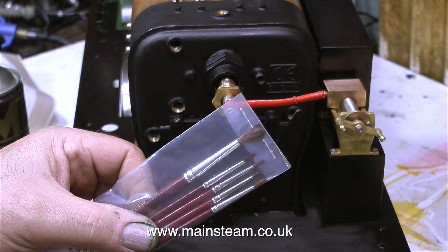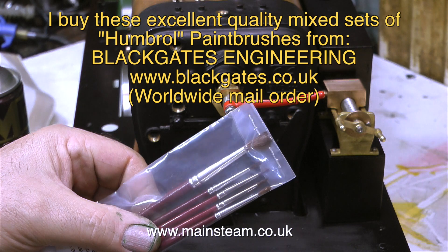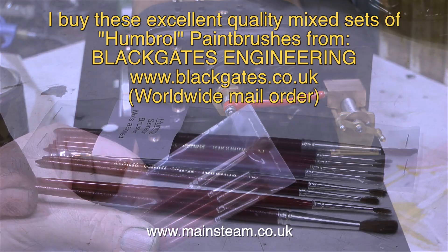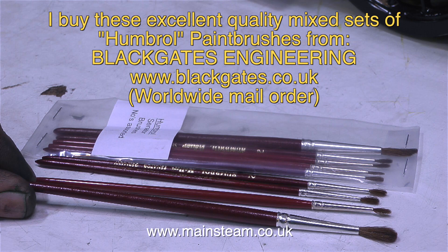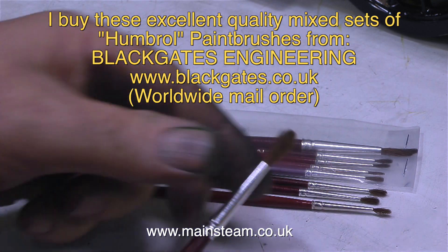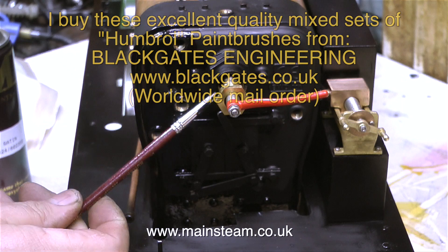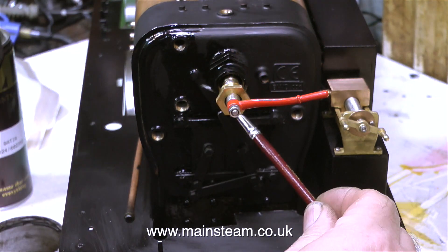In this episode I'm going to start with the paint. Frequently when I go to Blackgate's engineering I buy some of these — Humbrol Senator brushes. I really do like these paint brushes; they have very soft bristles and I always seem to get a good finish when using them for brush painting. Here's one in action — this is the second coat of paint on the boiler back head and it's looking good.